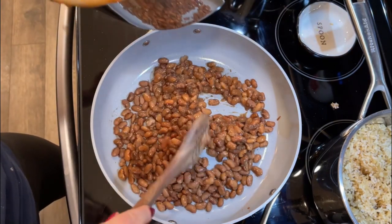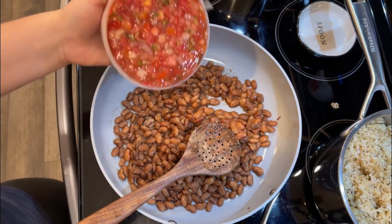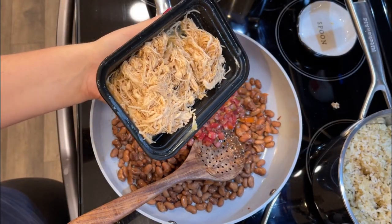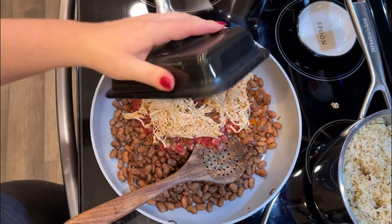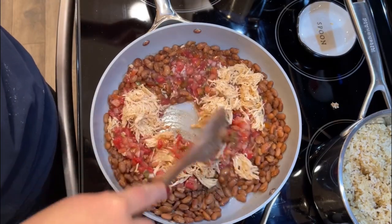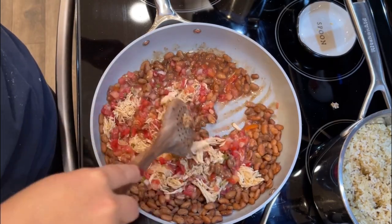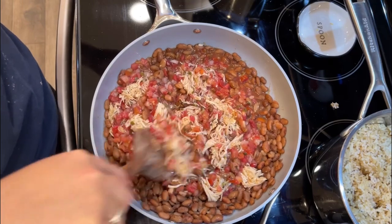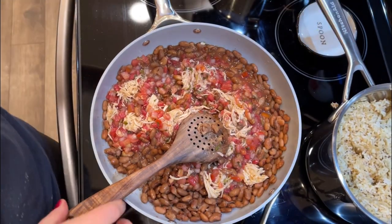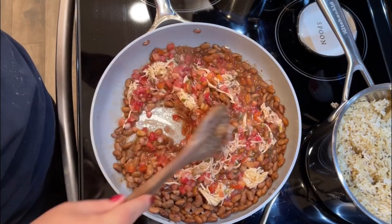I'm going to add in the rest of my pinto beans. If you wanted to use cans, you could just use two cans of drained and rinsed pinto beans. I bought some pico de gallo — about two cups — and this is going to give it most of its flavor. The recipe said about three cups of chicken, but I have maybe two here and that's what we'll use. It's like a three-ingredient thing with cheese added at the end. The original recipe says you can make tacos with this, but I cooked up some brown rice on the side and we're going to serve ours as a burrito bowl.